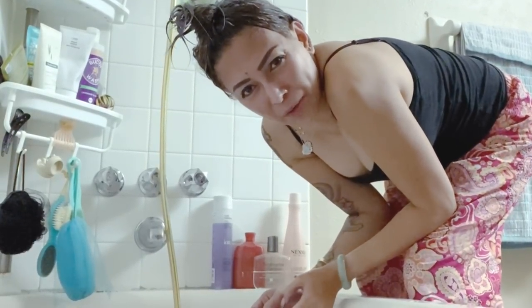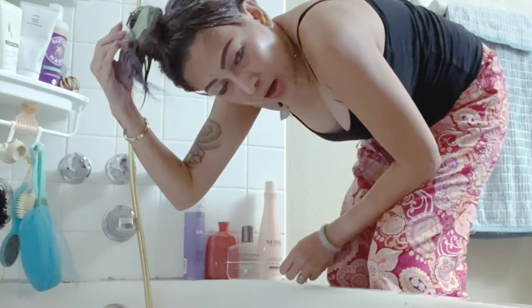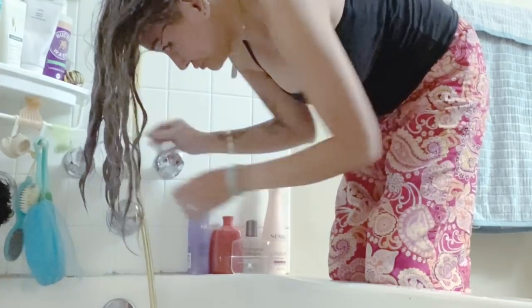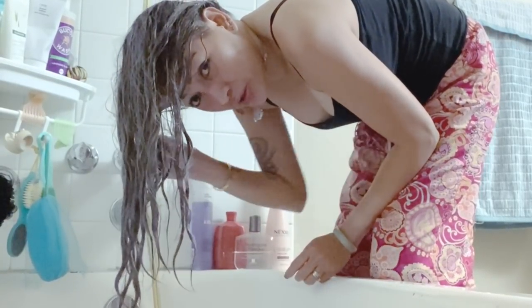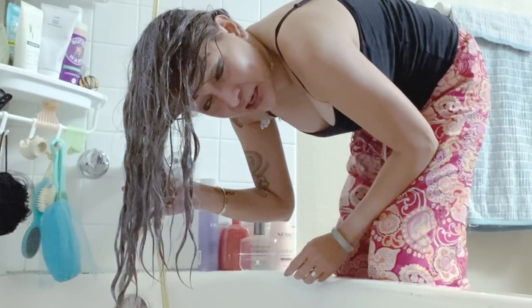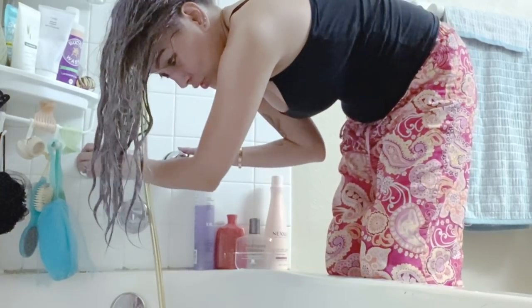Let's wait for five minutes. I'm gonna rinse my hair now, and it says that when you wash your hair with beer you should not completely wash out the beer. So let's do that.